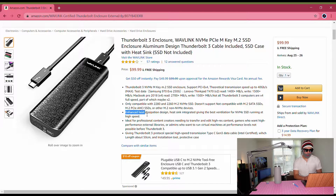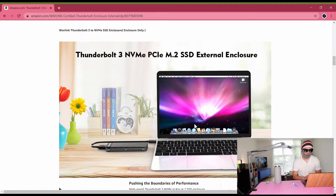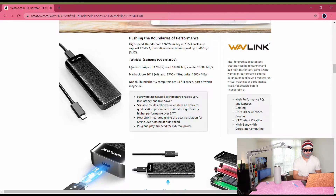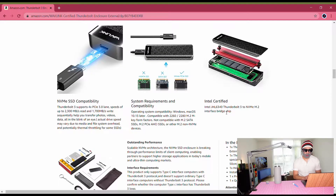They say enhanced heat dissipation design. I'm not sure what they mean by that, but we'll find out when I do the assembly later in this video. They also have a beautiful photo of the enclosure next to a MacBook and give the test results again. They say it's Intel certified Thunderbolt 3.